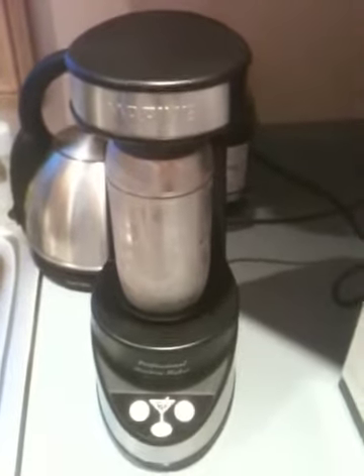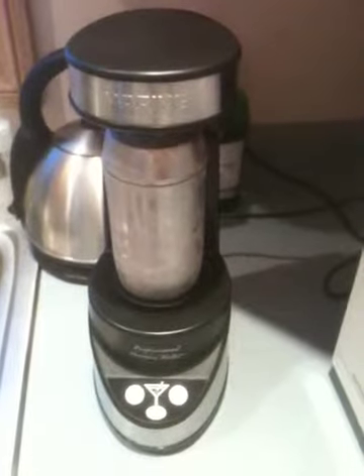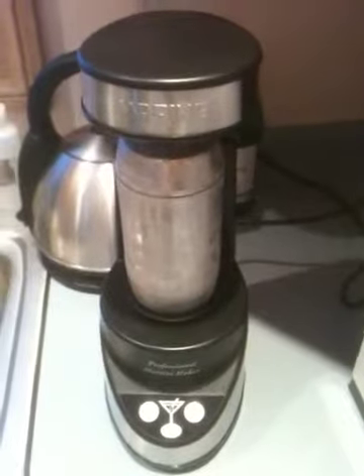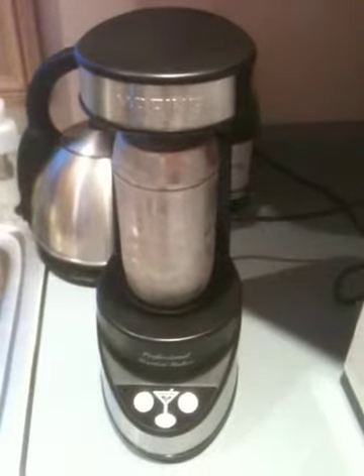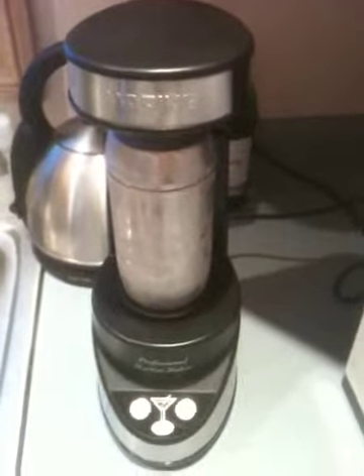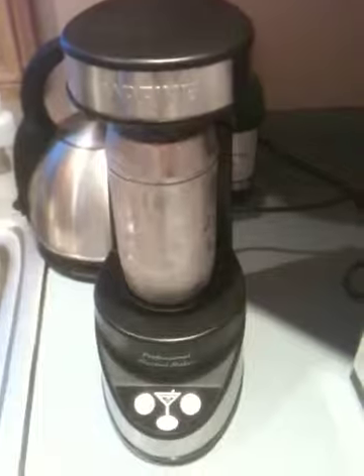This is the electronic martini shaker. And especially if you drink martinis every day, it will save you a lot of time and energy. It's not very difficult to operate because, especially if you're having a second martini, you wouldn't be able to understand any kind of challenging operation.